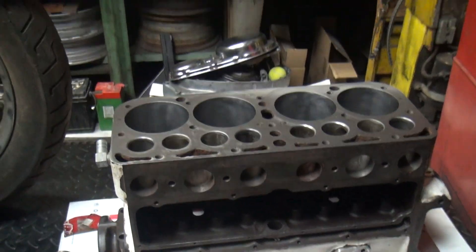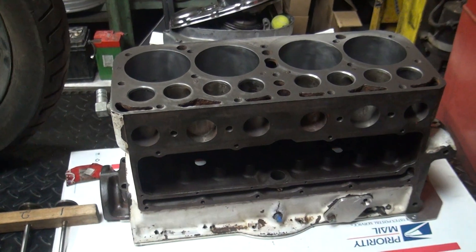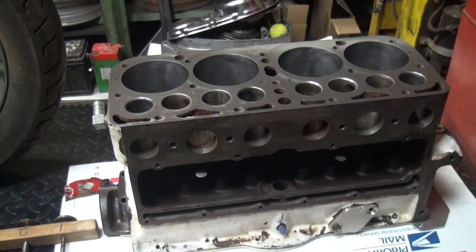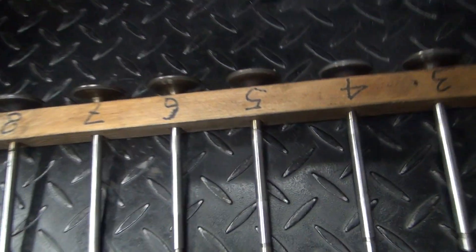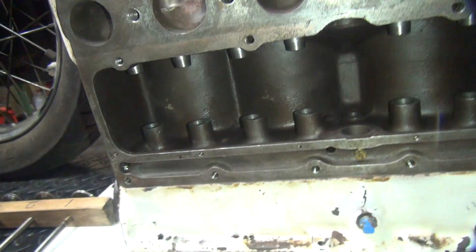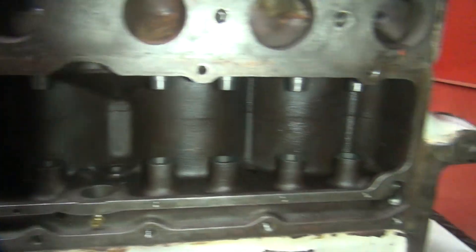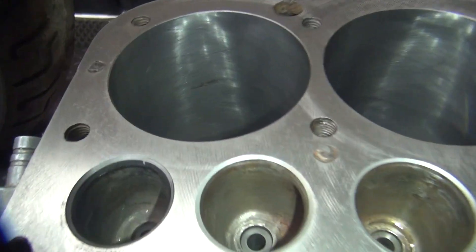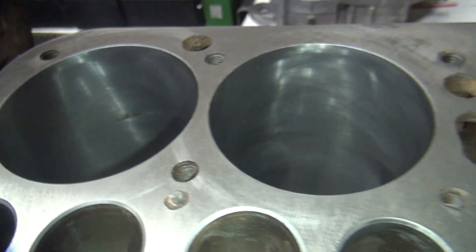We got the model A block all cleaned up now — took quite a bit of cleaning. Here's the valves, all cleaned up to the ground. This thing's all de-scummed, got all the oil and grit out. Cleaned the bars up — see the finish in there now.